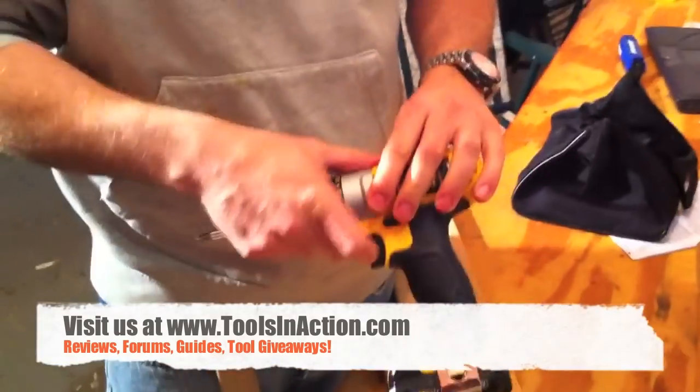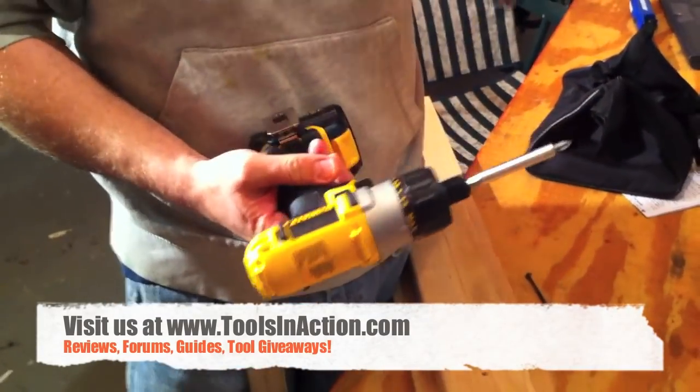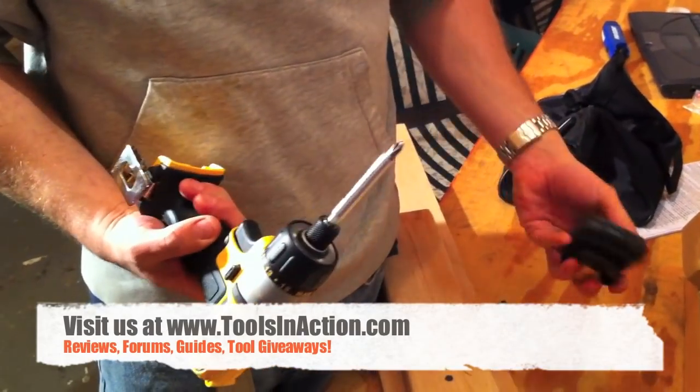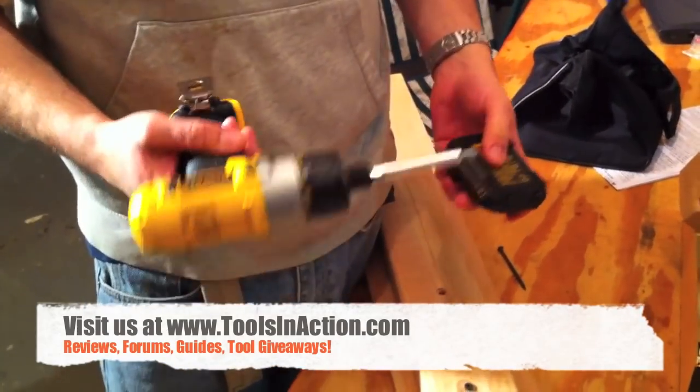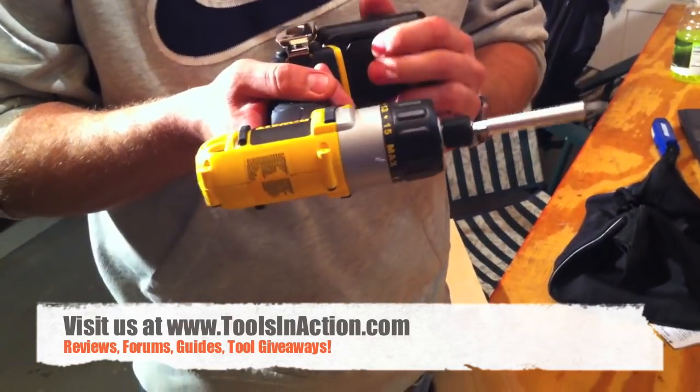We really like this — it's another great product from DeWalt's 12-volt line. I'm a big firm believer in DeWalt products; I love their drills. And this is just another great addition to their product line. If you want to see more about it or some more reviews, we'll see you on ToolsInAction.com.